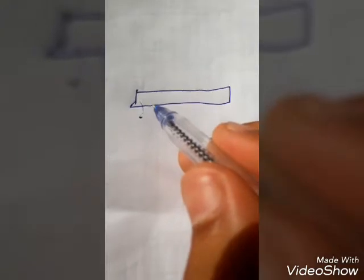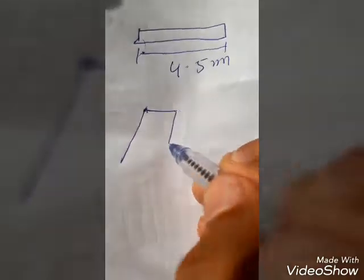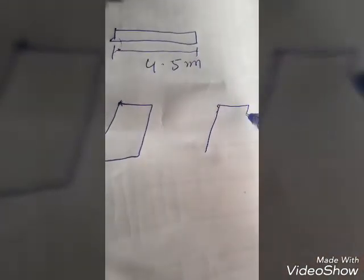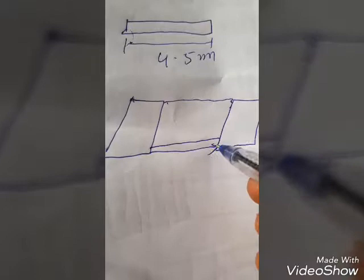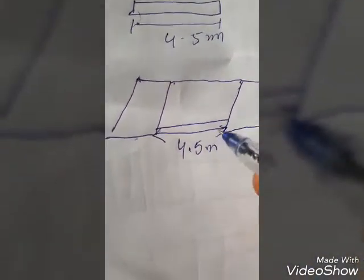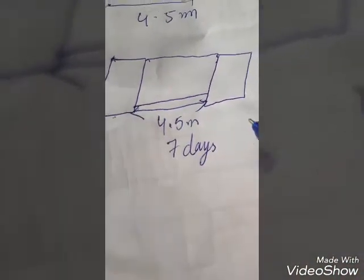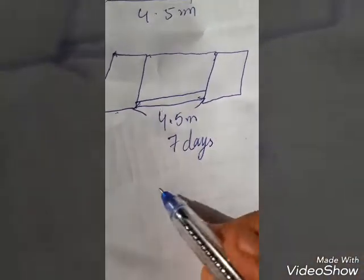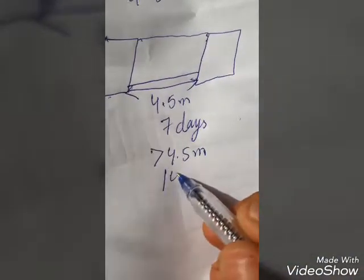For slabs, the span is measured from one beam end to the other. If the span of the slab is 4.5 meters or less, remove the props after 7 days. If the span of the slab is greater than 4.5 meters between two beams, remove the props after 14 days.